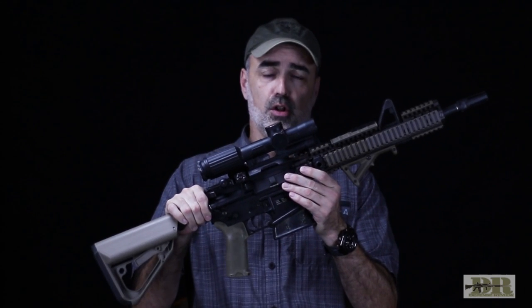Jeff Gurwitch here for defensereview.com, welcome to another episode of The Build. This is a series where I cover a specific AR, how it's put together, and what it's used for. In this episode, I'll be covering this clone of my last deployment gun, which I used during my last combat tour in Afghanistan back in 2015.